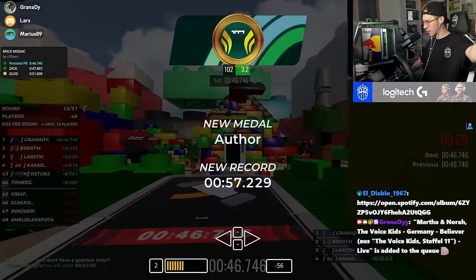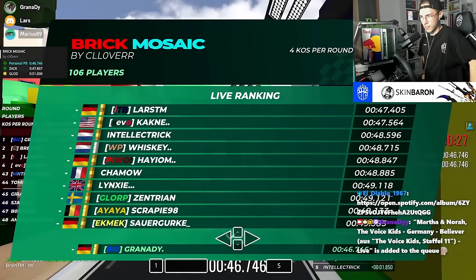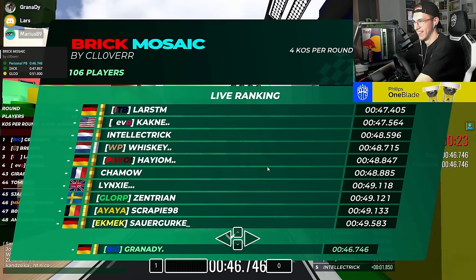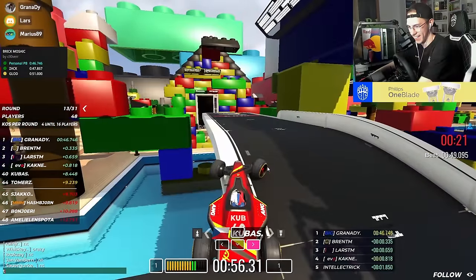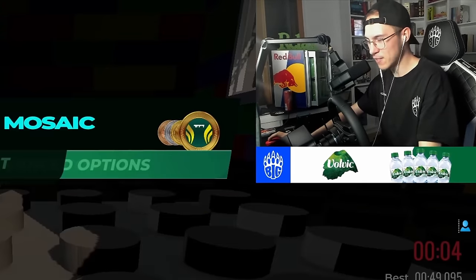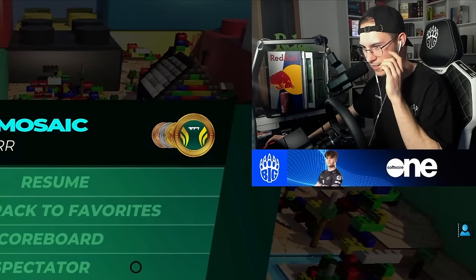Oh, I cooked! 46.7! That was the first run where I got all of the gears clean. And now I have to leave sadly — GG's. That's a giga chat way to end.